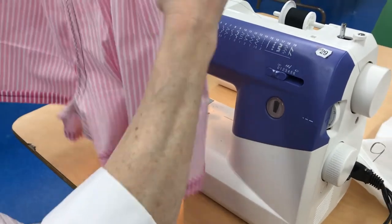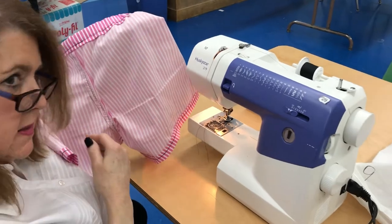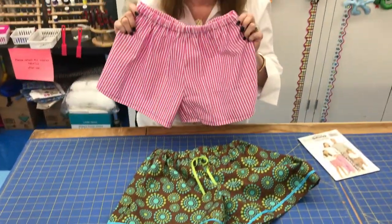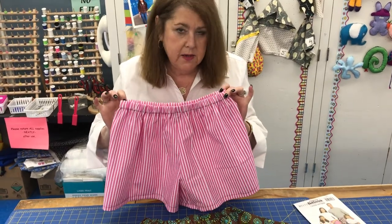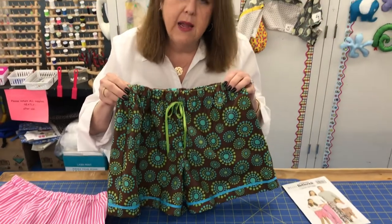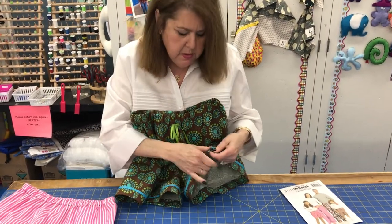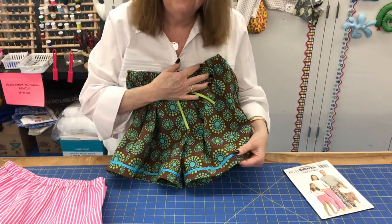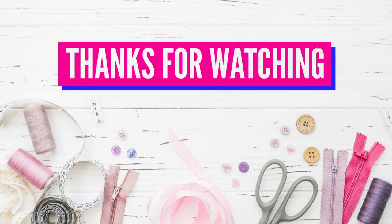Here's what the pants look like inside out, and here are the finished shorts — quick and easy to make. Some decorating ideas: sew a ribbon on the front to look like a drawstring, or decorate around the legs with trim. The choice is yours. Good luck and happy sewing!